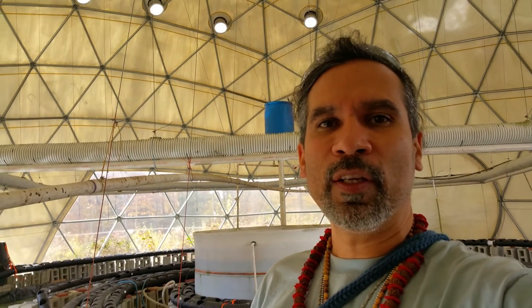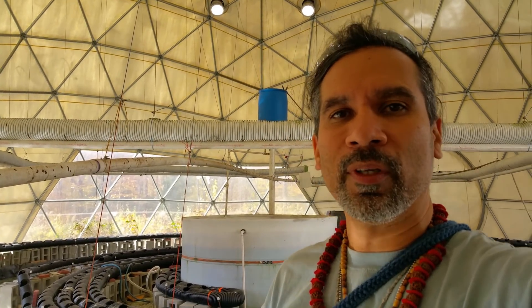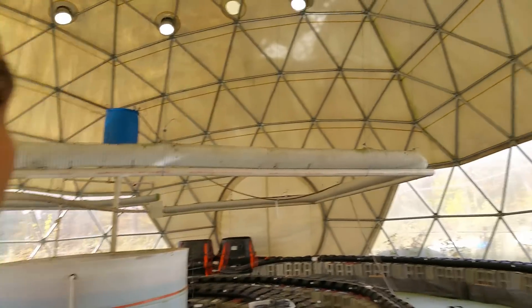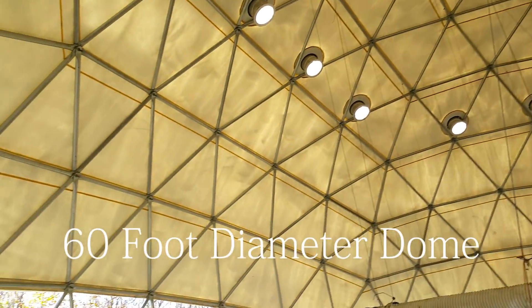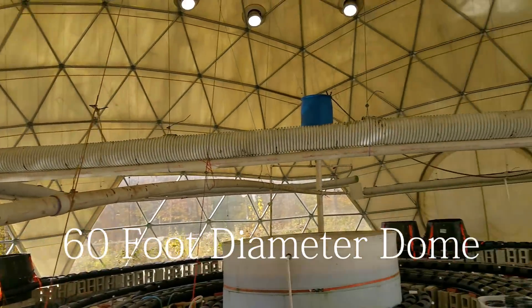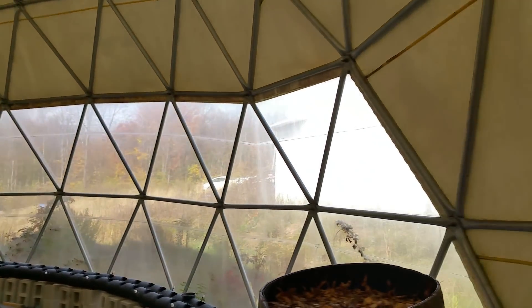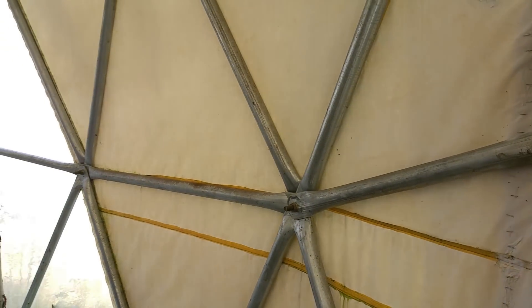What's up everybody, this is Harry and today I'm at Haven for Humanity's greenhouse dome room. This dome is a 40-foot diameter dome — it's really big. This is a greenhouse and the main structure is made up of metal bars.